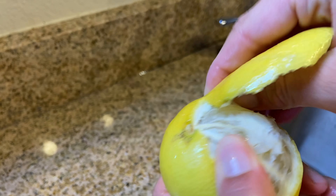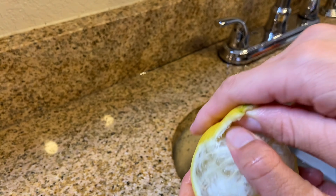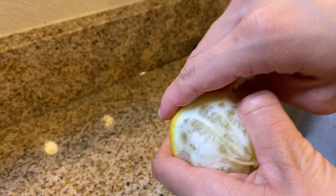I find the sound of peeling fruits so satisfying — who else can relate? And it's also kind of relaxing.